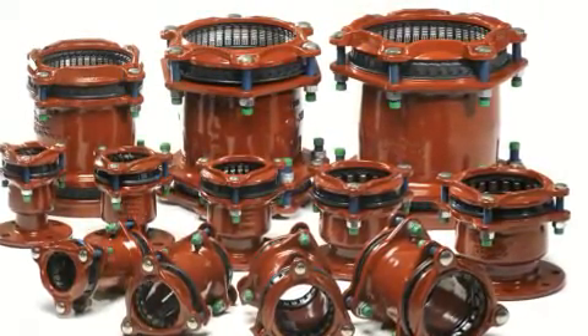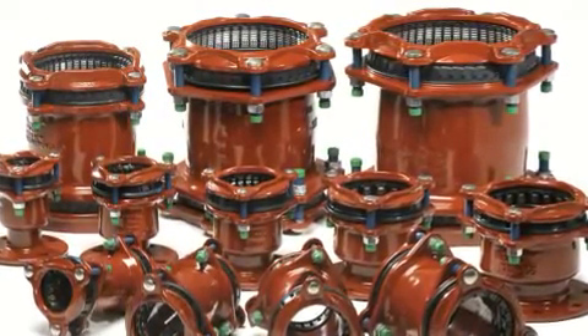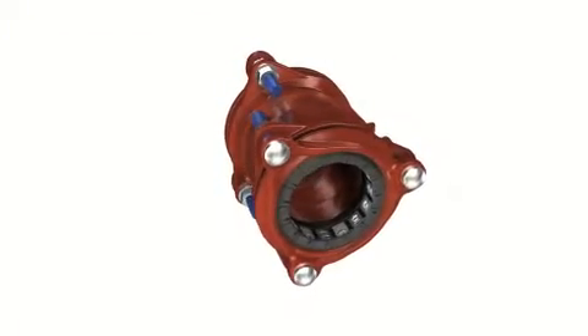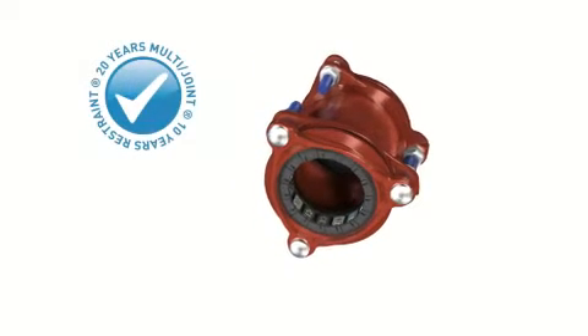The Multijoint product range is available from DN50 to DN300 — every outside pipe diameter is covered. Multijoint: the quick, simple and safe repair solution.